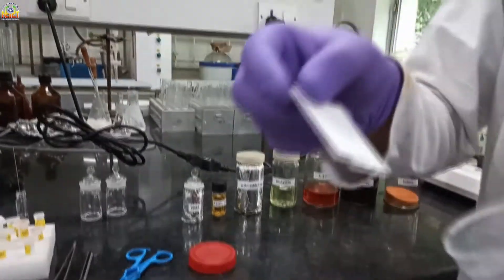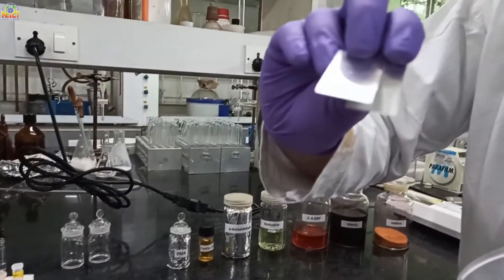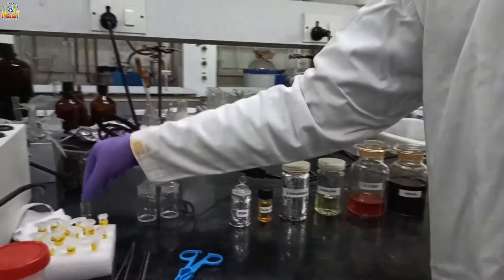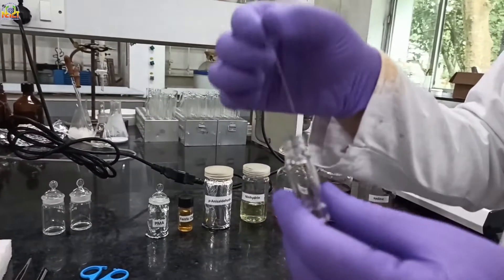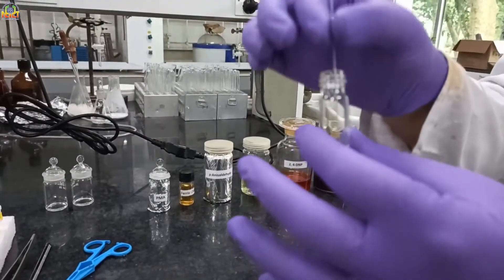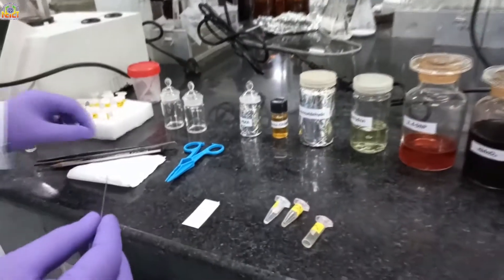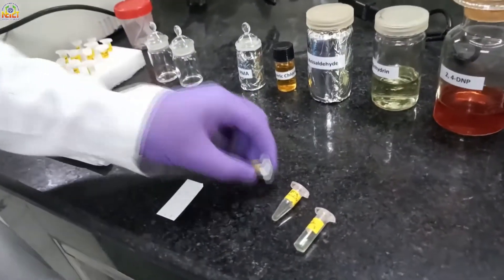You can see the TLC plates here — they have silica on aluminum foil. And this is a small glass capillary for spotting the compounds on the TLC plate. I am going to show you how we spot the compounds.